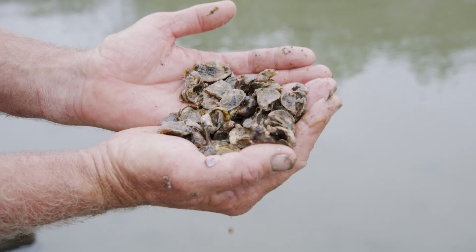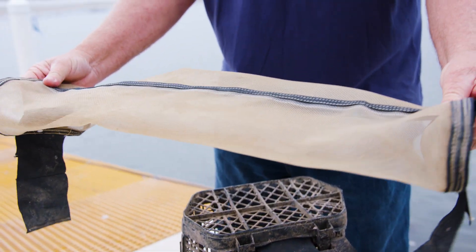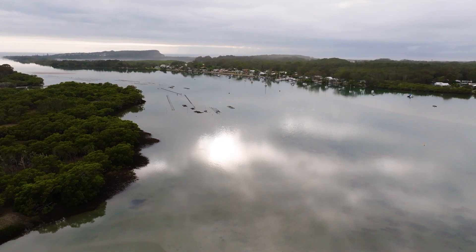As soon as they're big enough, take them out and move them onto your cylinders. The quicker you get them out of here, the better the oyster is. It's very similar to doing an upweller or a downweller, but you're doing it out on the river.